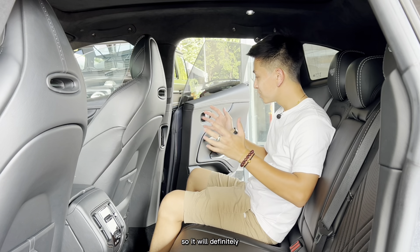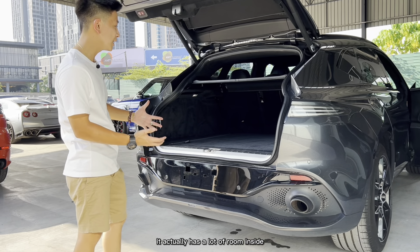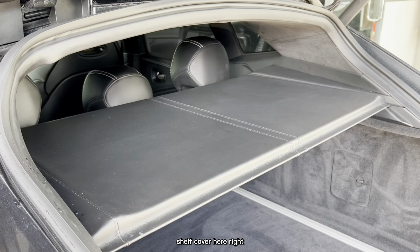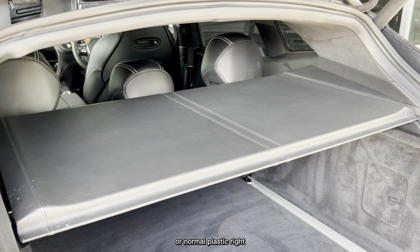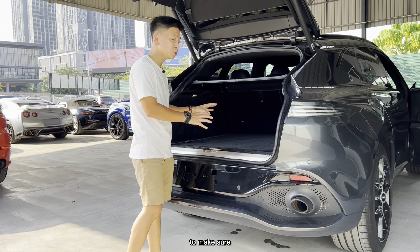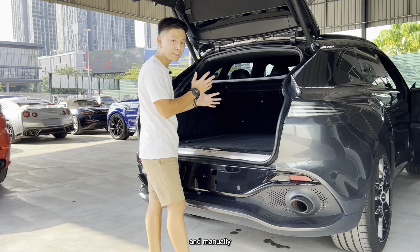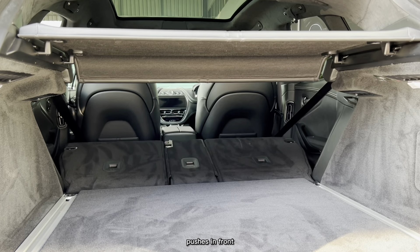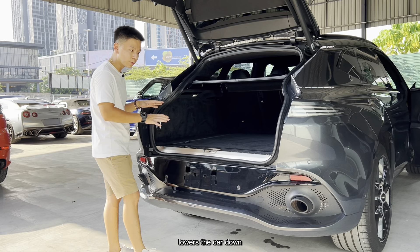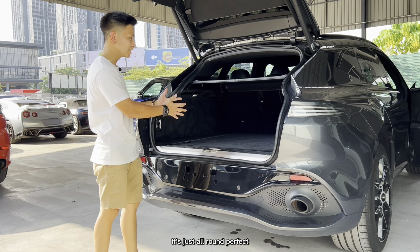Last but not least, the boot space is generous given the car's size. The quality is excellent — there's a low load lip, and even the shelf cover is finished in leather with neat stitching rather than hard plastic. On the right side there's a button to fold the rear seat down automatically without going to the front. On the left, two buttons control the air suspension — lower the car to load heavy items, then raise it back up. It's very convenient and all around perfect.